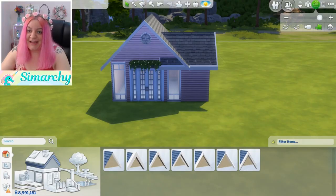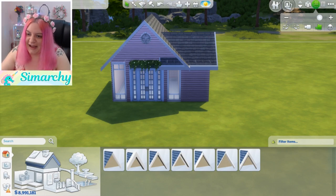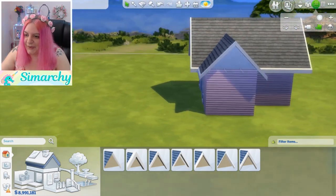Hey guys, it's Stephanie with SimRookie, and welcome to a tutorial on The Sims 4, part of my advanced building series, on how to fix unwanted overhanging ugly roof eaves. I have another tutorial on how to adjust just one side of the eave instead of both sides, so make sure to check that out, but I'll go over it again here real quick.